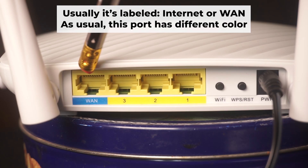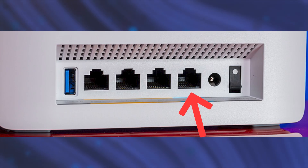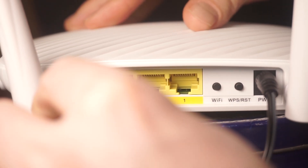Next, plug the cable from your broadband provider or modem into the internet port. This port is often called WAN and is usually a different color. Each cable should be inserted until it clicks.